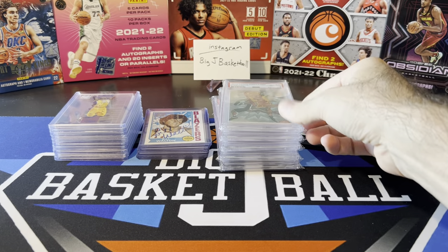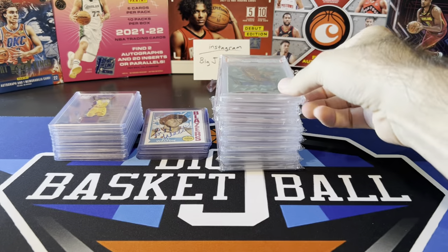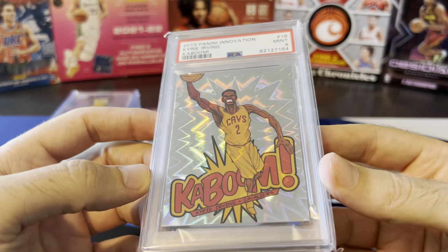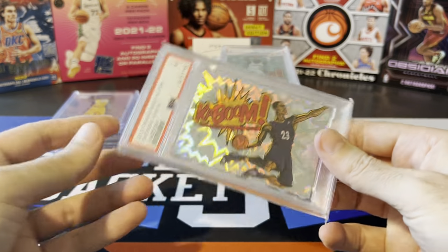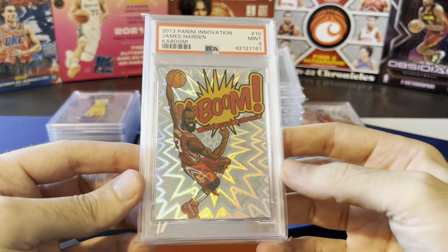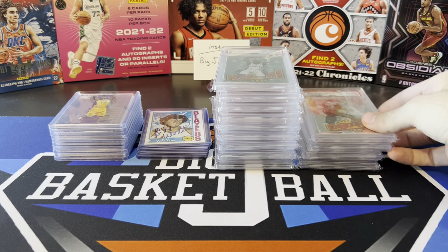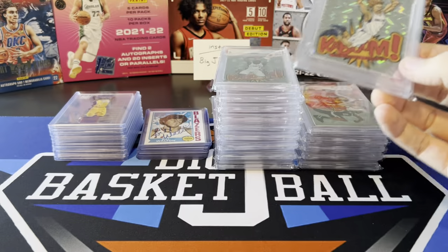Russell Westbrook, also a PSA 8. Derrick Rose, Carmelo Anthony, CP3. Then we start getting a couple better grades. Kyrie — PSA 9 on this one, and this was actually his second year in the league, 2013. Anthony Davis — this was actually the lowest graded card in the entire set, only got a PSA 7. I never really saw anything super wrong with it — might have been a surface issue. James Harden, PSA 9. Damian Lillard, another 8. Tim Duncan — Spurs legend. Dirk got a 9 — really nice one. D-Wade.